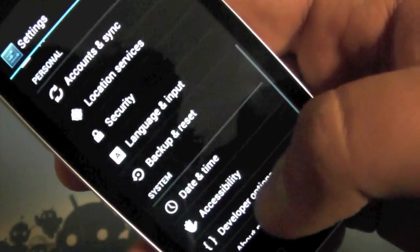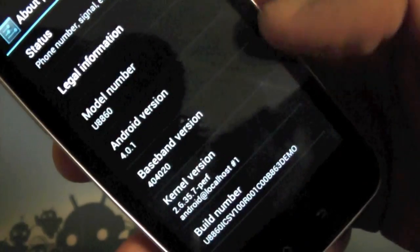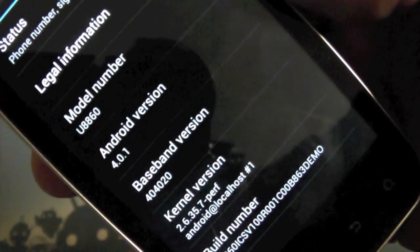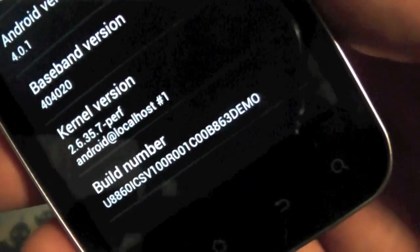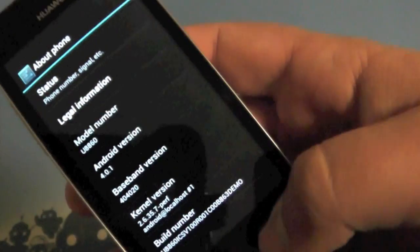Let's hop into the system settings real quick. Scroll down to the bottom — we have About Phone. You can see it is running Android 4.0.1. It is a real demo version that they themselves put out.